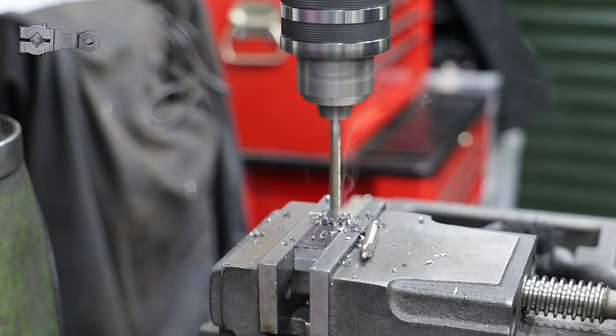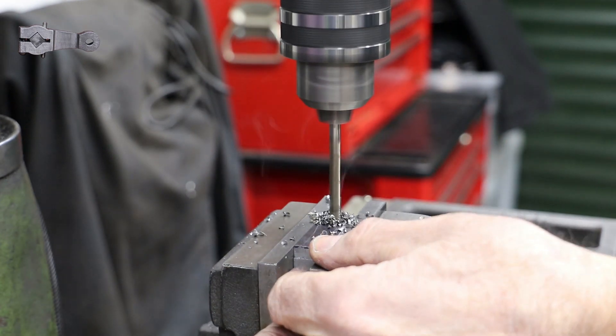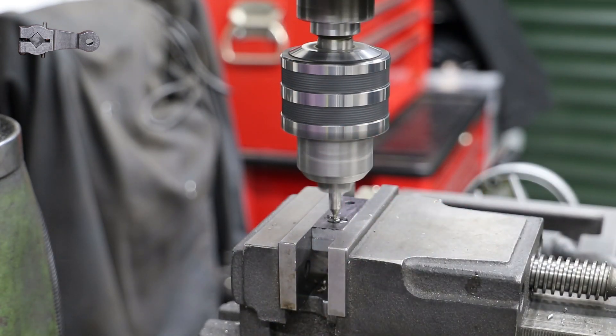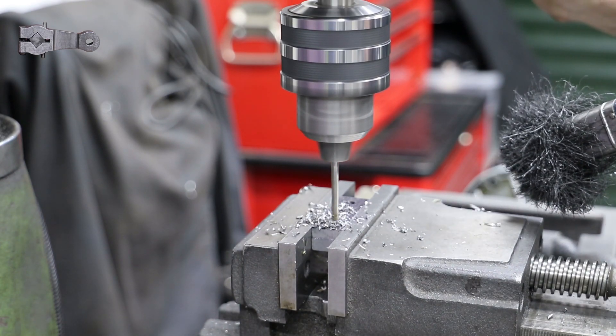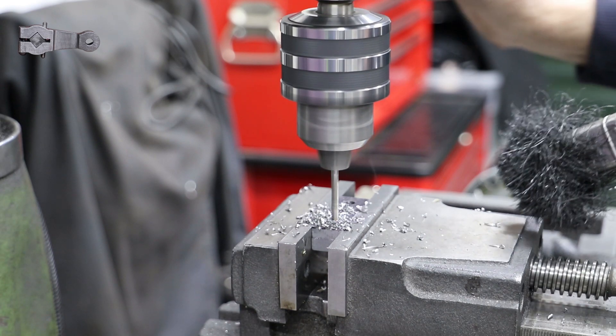With the outline partly marked out, I move onto the milling machine, using the edge finder to find my reference faces - the back edge and the far end in this case - and then using the DRO I drill the two holes: one for the crank pin and the other for the eccentric rod pin.